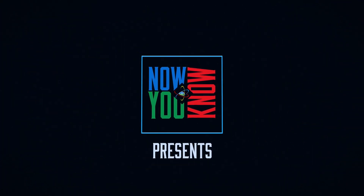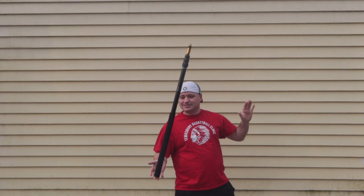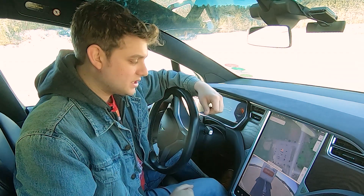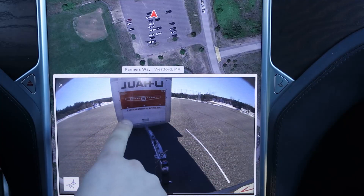How you can avoid jackknifing your trailer, next on Now You Know. One of the hardest parts about driving a trailer is backing up. You have this inverted pendulum — you're essentially balancing a broomstick with the back of your car. It's more complicated than just moving your hand. In this episode, we're going to show you a hack that's going to really help backing up in the Tesla Model X.